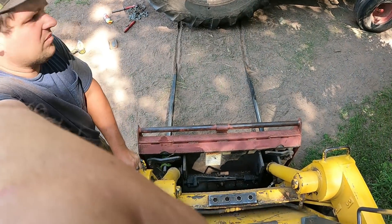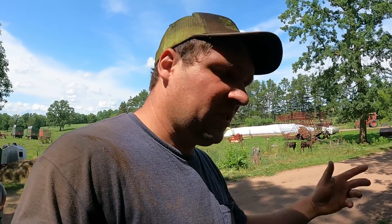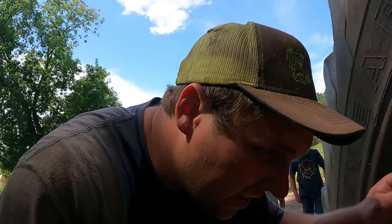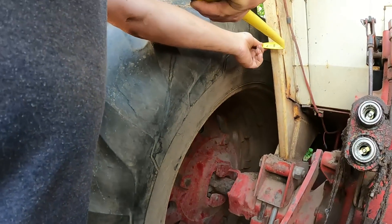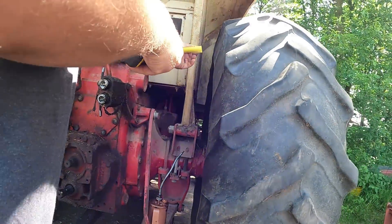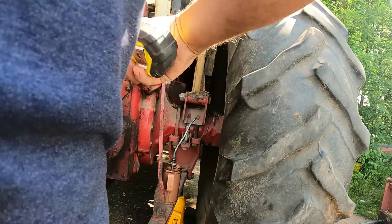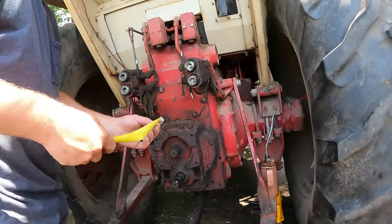That moved out good. I'm going to grab a tape measure and make sure this is in the same place as the other side. If I pull it out too far, the tires will touch before the dual is tight. I think I'm about right — let me measure it. Four inches. And the other one is four inches too, so we should be good there.